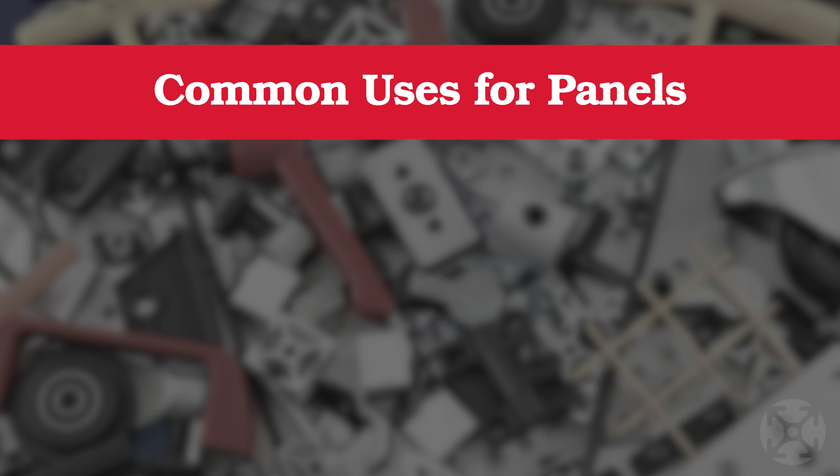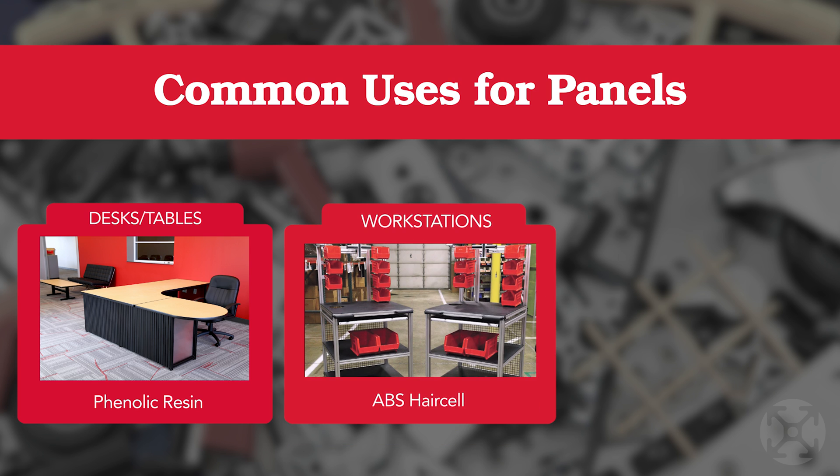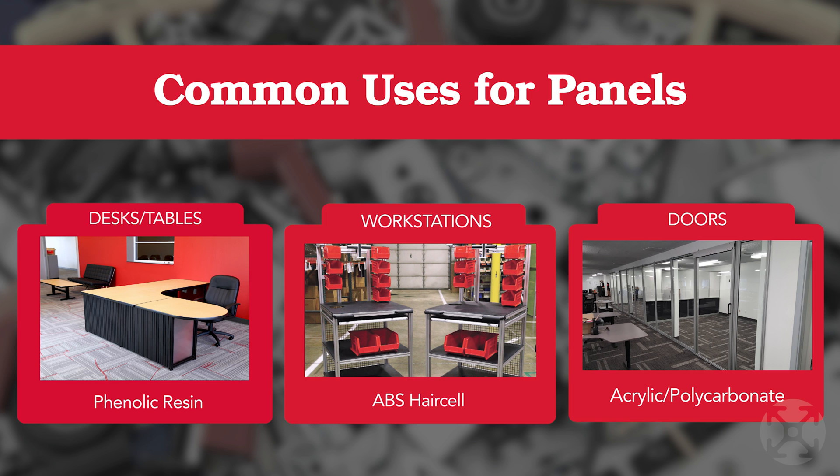For example, if you're using a panel as a tabletop, some common choices include our phenolic resin panels for desks or tables, or ABS hair cell for something like a workstation. If you're building a light door, you might consider polycarbonate or acrylic.